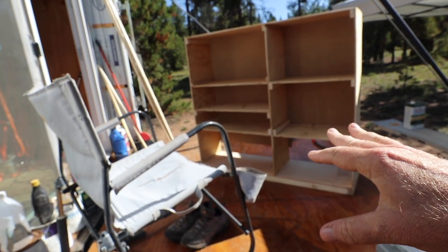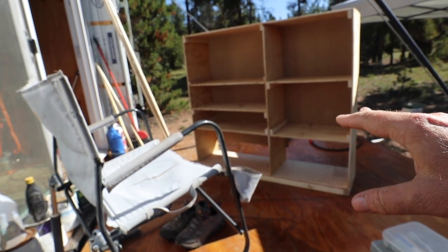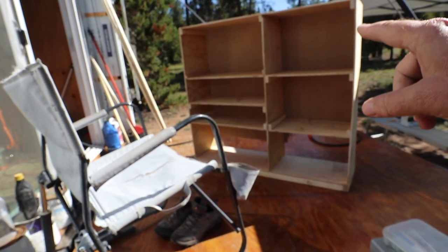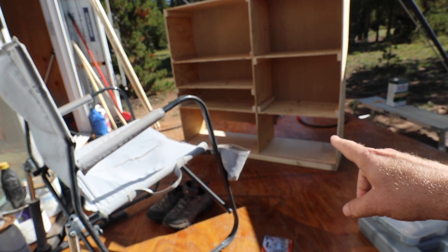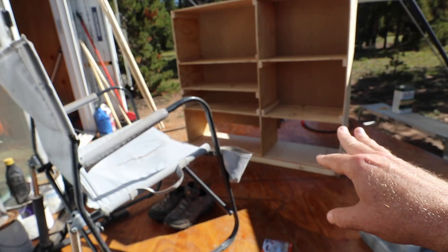This is the top cabinet — it'll go above the countertop. I'm doing an L-shaped countertop for the main countertop. I'm going to do a facing frame around this, and the bottom right-hand corner here is going to be holding the microwave, so I'm going to avoid that section since it's exactly sized for the microwave.